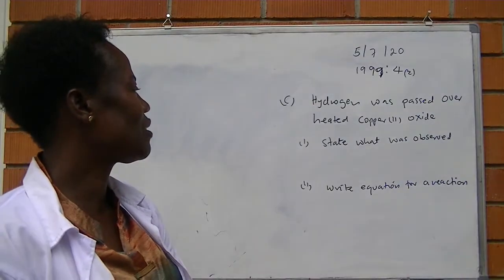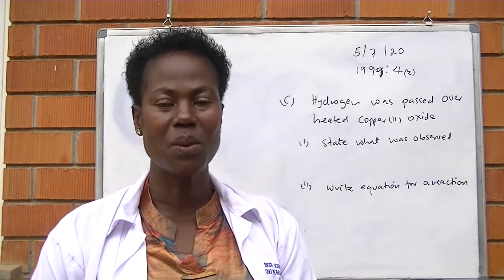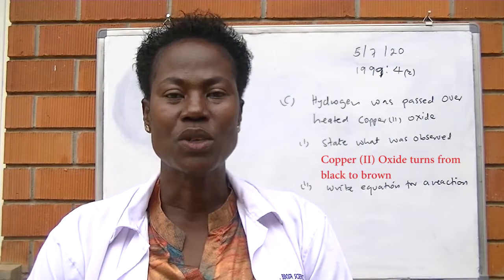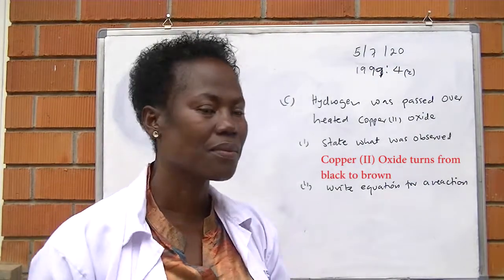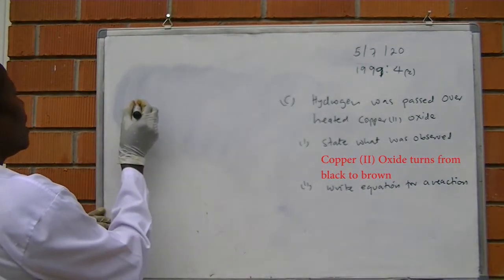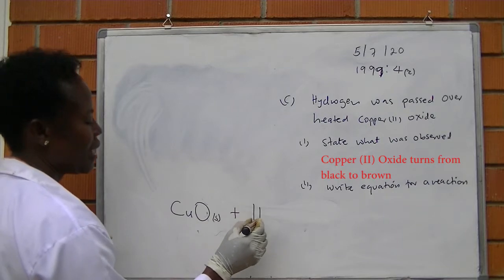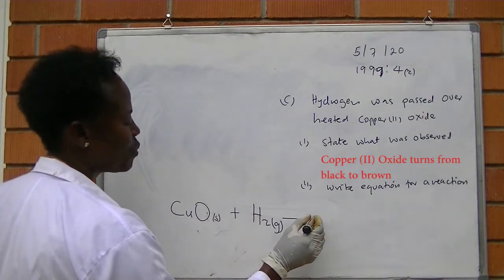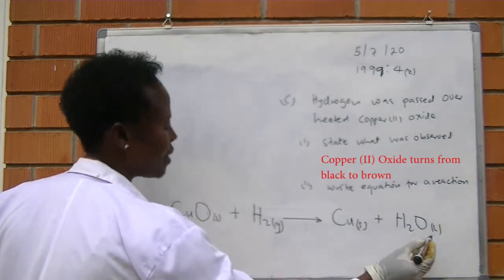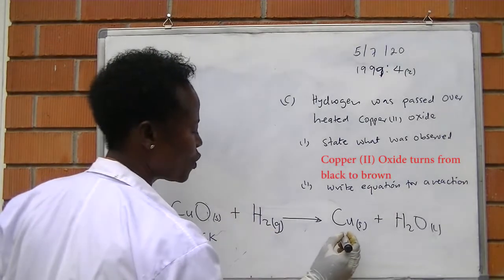Part C: Hydrogen was passed over heated copper oxide — state what was observed. Copper oxide is black. When we pass hydrogen through it, the black will turn to brown. Therefore, the answer is: copper oxide will turn from black to brown. Number two: write the equation for the reaction. Copper oxide, which is a solid, reacts with hydrogen gas to produce copper metal plus water. This copper oxide is black; we pass hydrogen over it and it turns to brown.